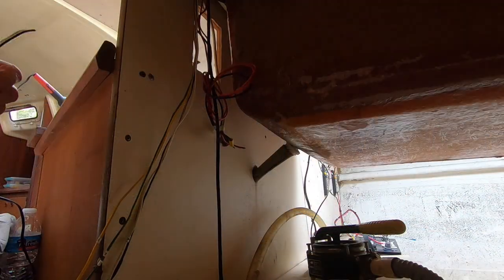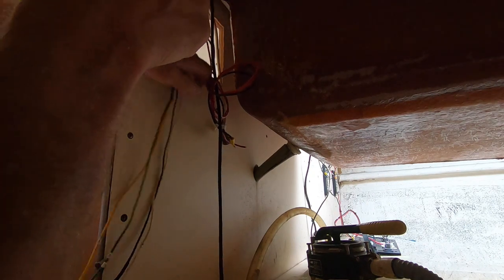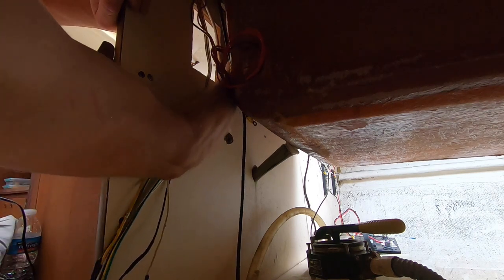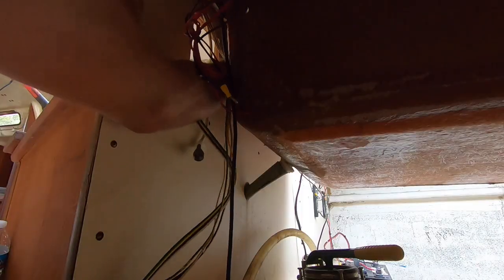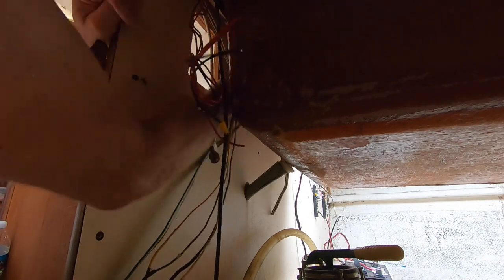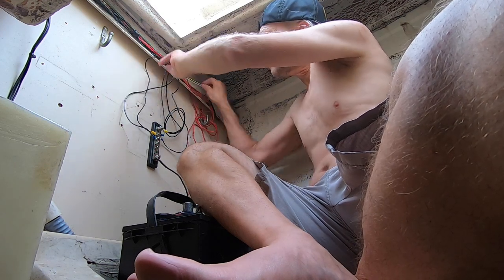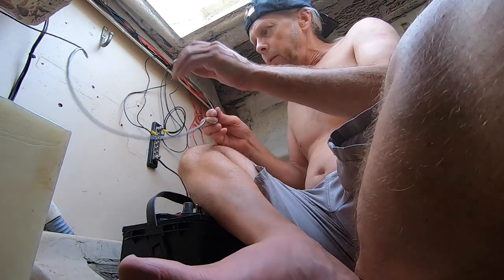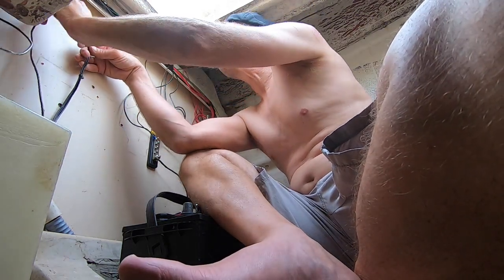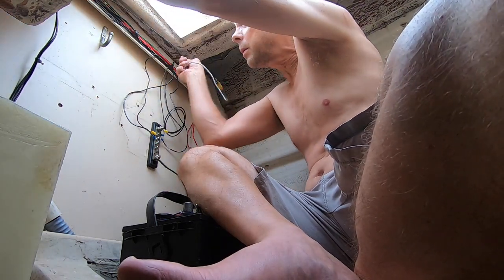Now I'm going to run these cables on this side of the boat under the cockpit to the other side, into this new switch panel. I've installed some of these little plastic cable ties with a screw. Here's a ground wire — something else that was connected to the old switch panel — so I'm going to ground this to the new ground bus bar.